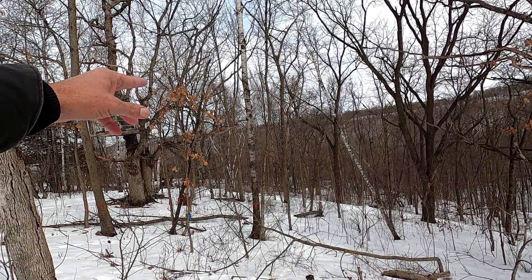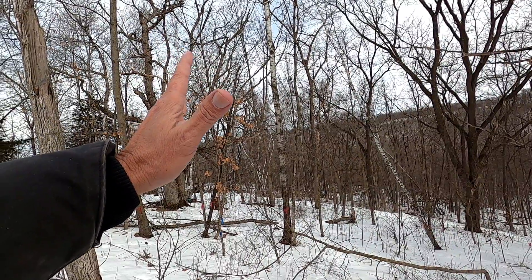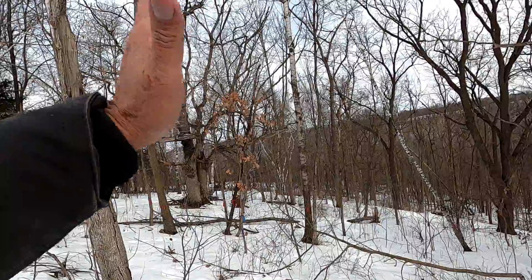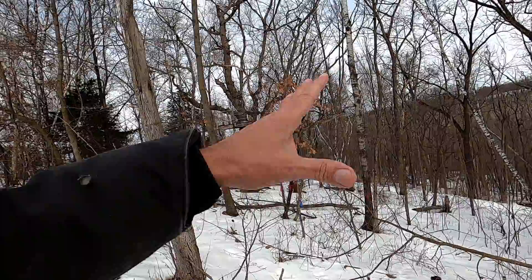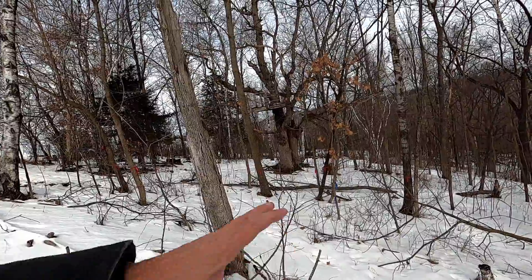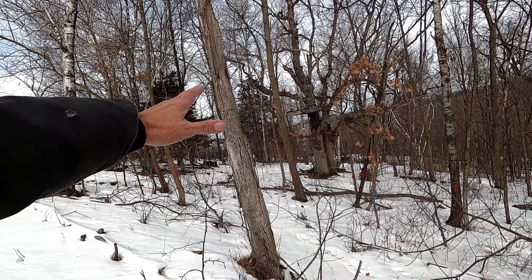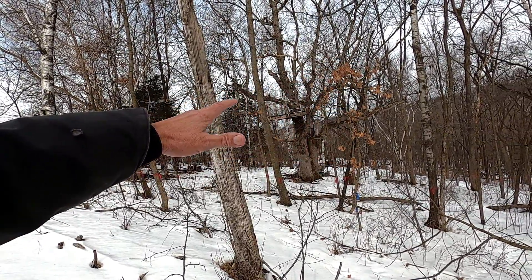I have a few trees down the rock road that are right on the road and blocking the oaks that I'd rather grow there. They're weed trees like aspen and birch. So you'll be able to see the results of this come spring. This whole area in here I planted with a nurse grass — perennial rye.